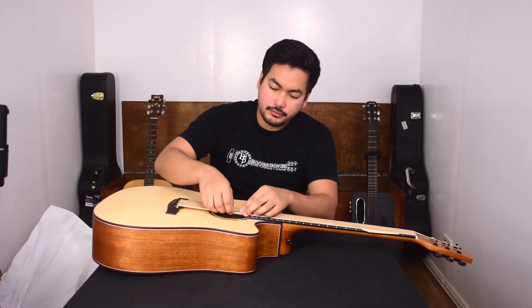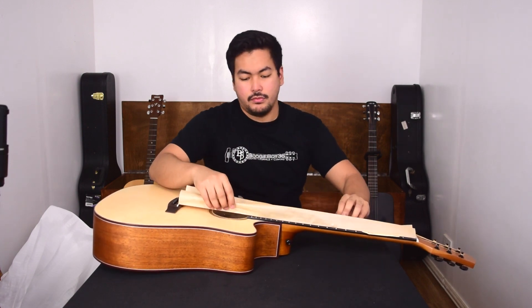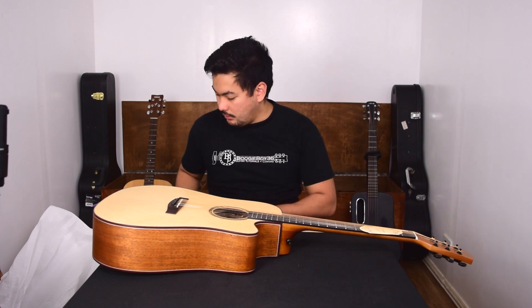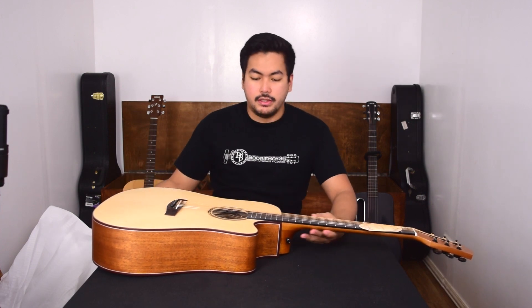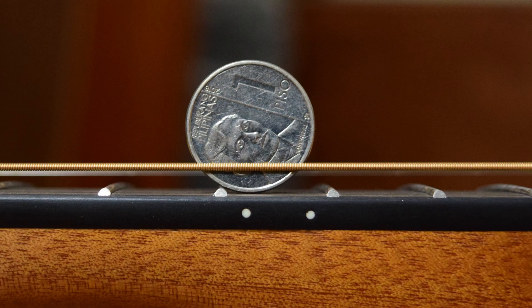Now let's remove this protective piece of paper — this keeps your strings fresh. I believe the strings on this are the Donner brand brass strings that came with the accessories. The strings look pretty nice. I also read in the reviews that the action of this guitar out of the box is a little high, and I can see that it is quite high on the 12th fret. So you'll have to adjust that a little bit if you want it to be easier to play.